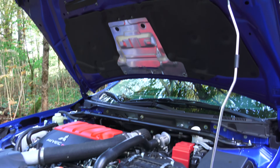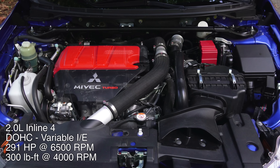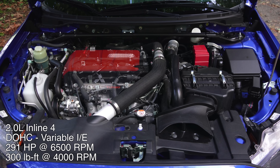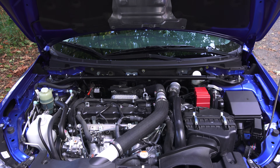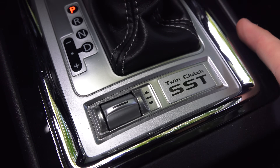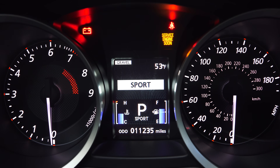Under the hood is a 2.0L inline 4-cylinder aluminum block and head turbocharged engine, with dual overhead cam and variable valve timing on both the intake and the exhaust, producing 291hp at 6500rpm and 300lb-ft of torque at 4000rpm. All of this power is sent through a 6-speed dual-clutch transmission, which you can control manually with paddle shifters, or you can let the car vary the shift points based on which mode you're in: Normal, Sport, or Super Sport.